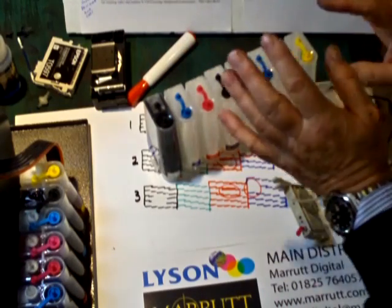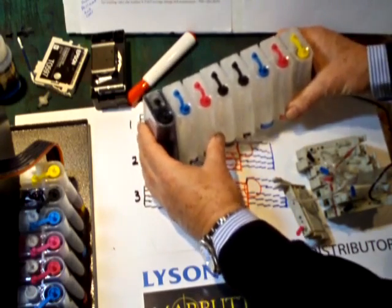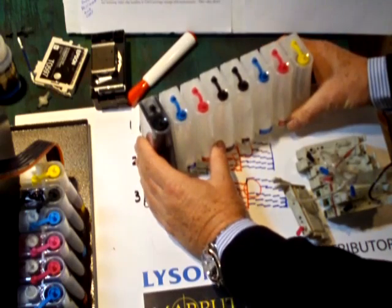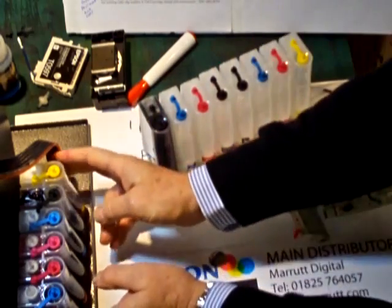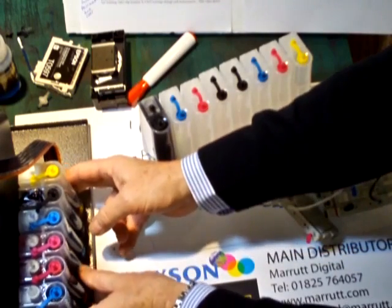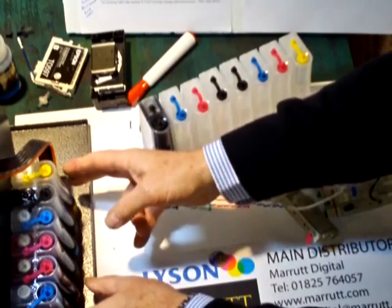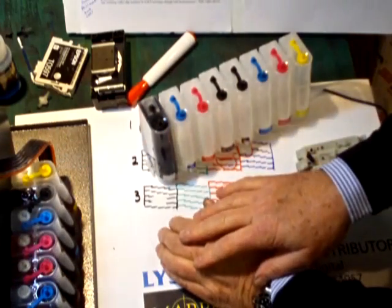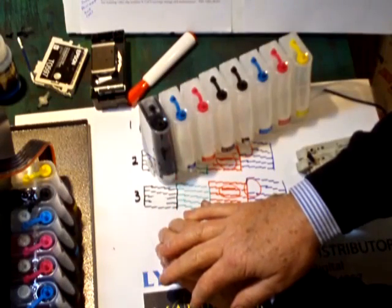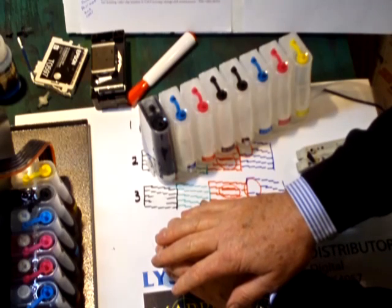Never be tempted to raise the height of your ink reservoirs above their recommended level. Usually this means placing the reservoirs on the same level as the printer. Raising them up simply floods the printer with too much ink pressure and can result in your inks siphoning back into the printer overnight, wasting all of your valuable ink and prematurely filling your waste pads.